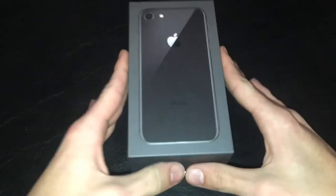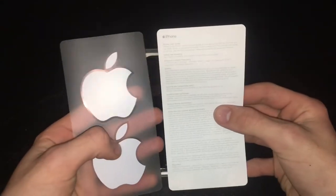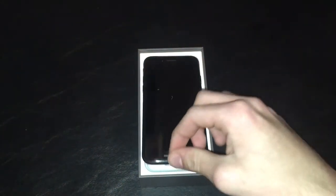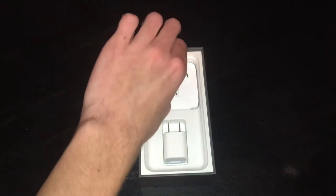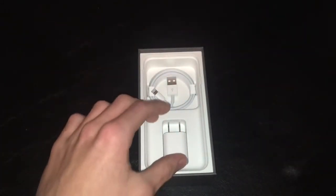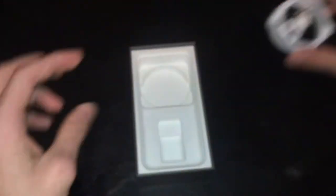Let's just get right into the box. We have our 'Designed by Apple in California' pamphlet — set that aside — and we have a quick start guide basically telling us how to use an iPhone. We have our warranty information and a set of Apple stickers. We have the actual phone itself, all fully set up and ready to go with all my stuff on it, and we have our headphones without the dongle for the headphone jack adapter. We have your pretty standard wall outlet, and last is a brand new lightning cable.